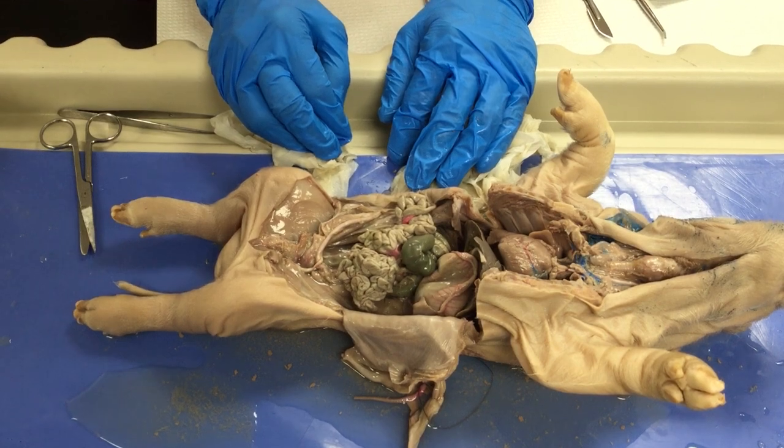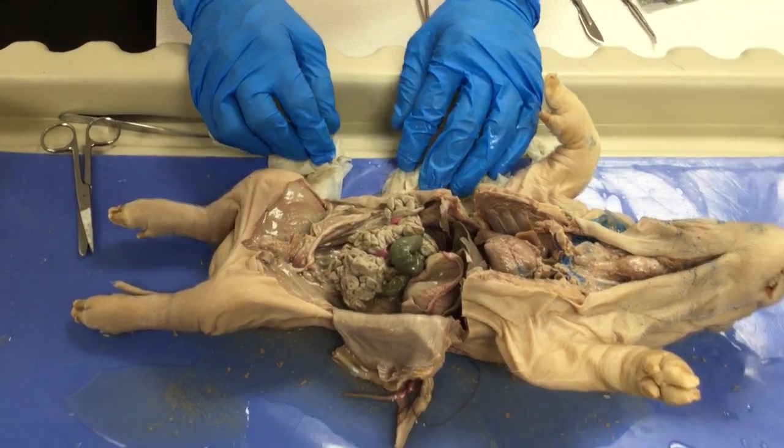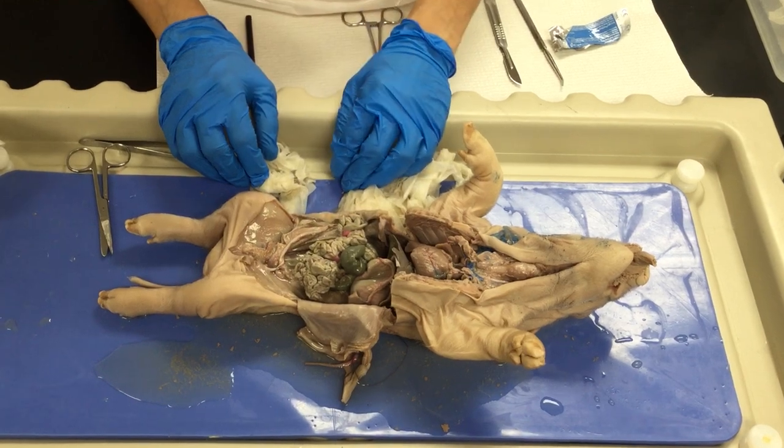This is all for this video. You were able to see most of the structures of the systems within the thoracic and abdominal cavity.